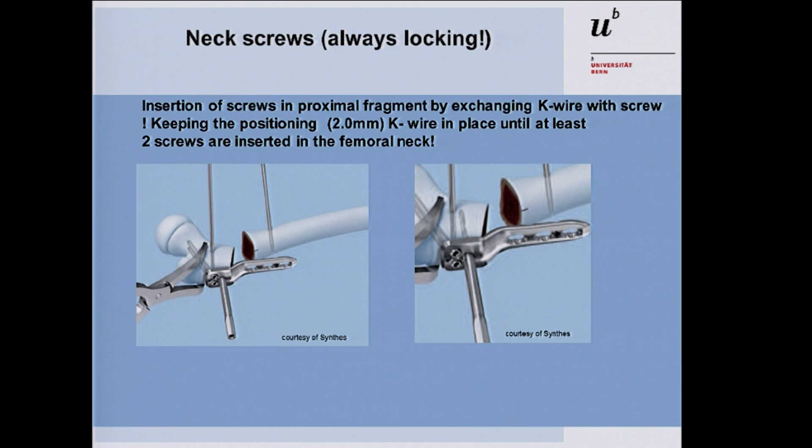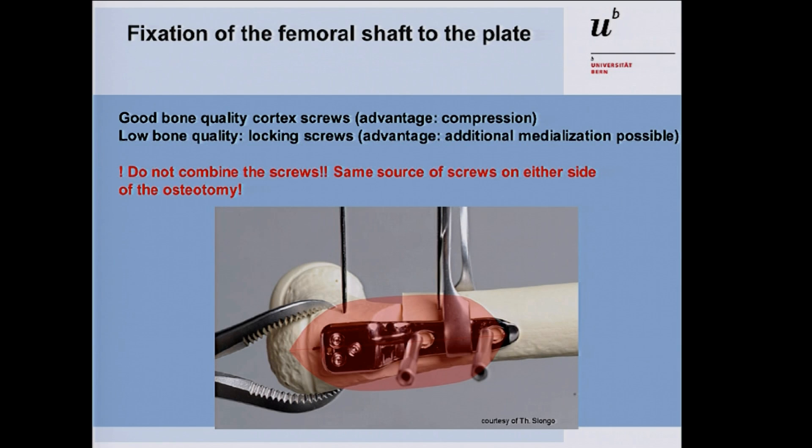If using the 5.0 plate, after removing the K-wires, pre-drill with the 4.5 mm drill for the screw holes. Remove each K-wire and place the locking screws into the femoral neck. Remember to leave the guide wire in the bone until at least two locking screws are in the proximal fragment, otherwise the plate can rotate. Then pre-drill with the 2.8 mm drill for the calcar screw, and the proximal fragment is fixed. For good bone quality, cortex screws can fix the distal fragment; for low bone quality patients — which is common — locking screws are used in the femoral shaft region as well.